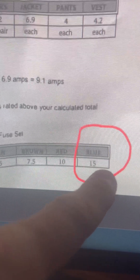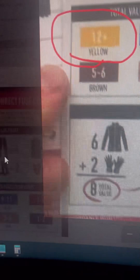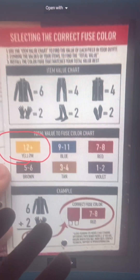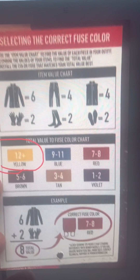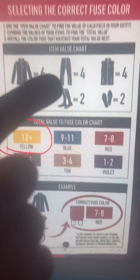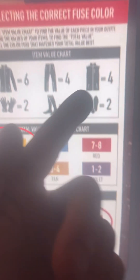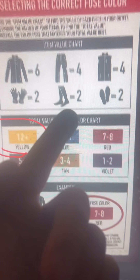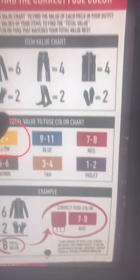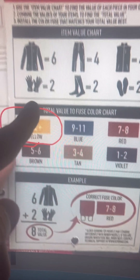What they leave out is that there's also a yellow fuse in the bag rated at 20A. Now, when you open up some of the gear — for instance the jacket — it has a label that gives you amperage information, but they've just rounded down. So the jacket shows 6A instead of 6.9A, pants show 4A, gloves show 2A instead of 2.2A, and socks show 2A instead of 2.2A.